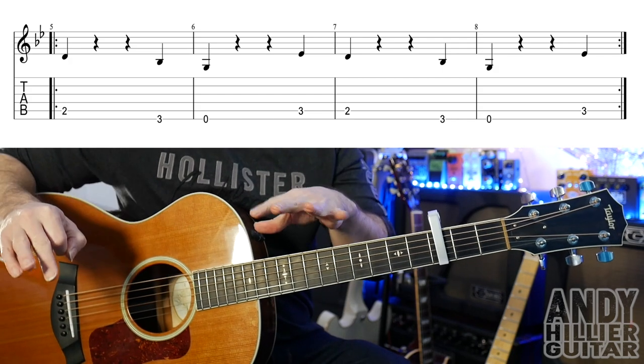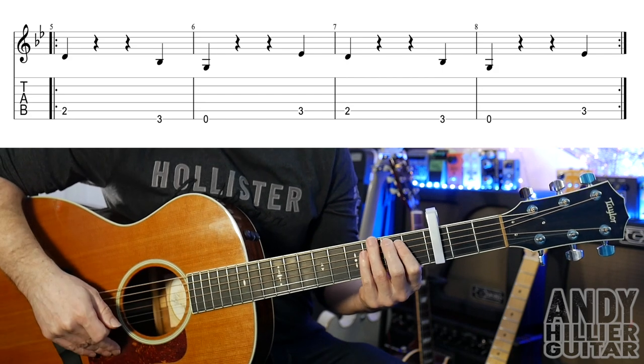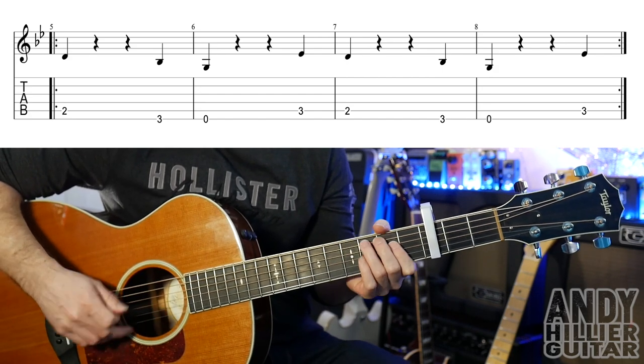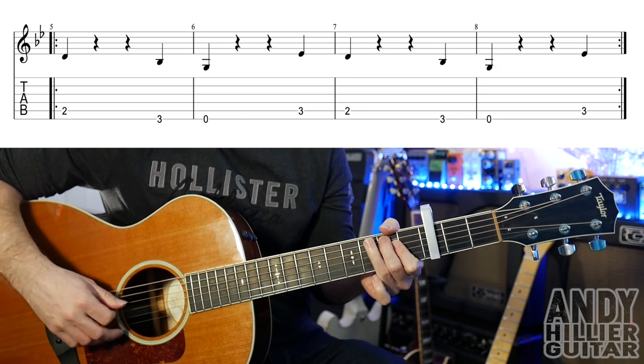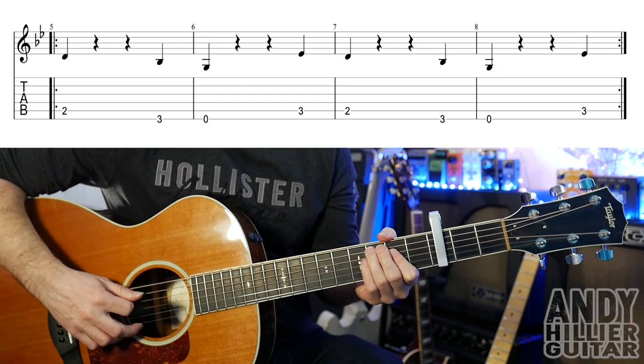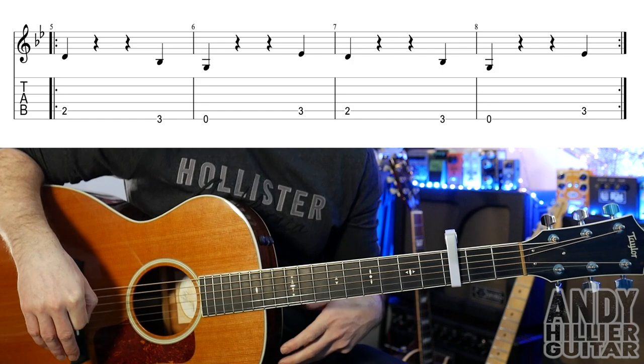It doesn't sound like much on its own, but when you put it along to the track it will make sense. And if you've got an electric guitar and you're playing it on that, put a load of distortion on and it will sound great.